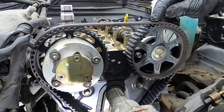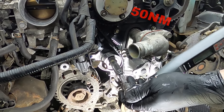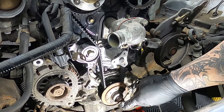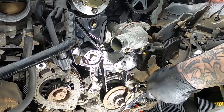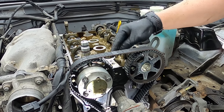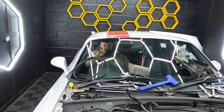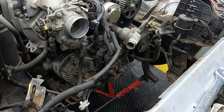Before torquing down the tensioner pulley we want to do two full cycles of the engine. Once you've done two full rotations of the engine, make sure the crank pulley aligns with its mark and both cam pulleys align with the mark on the timing plate. To double check, you can count the teeth between 12 o'clock on the exhaust cam and 12 o'clock on the intake cam — there should be 19 teeth in total. After two full rotations we can then torque down the tensioner pulley to 50 Nm.